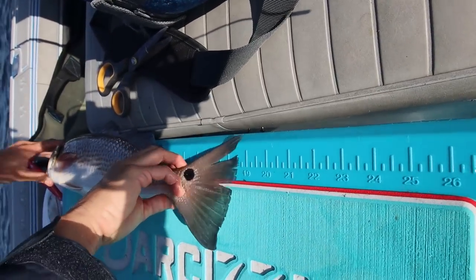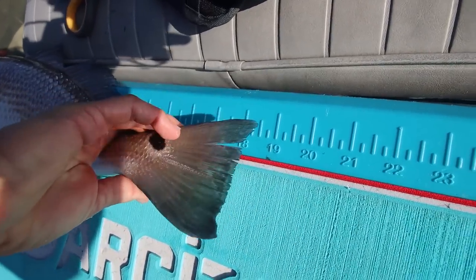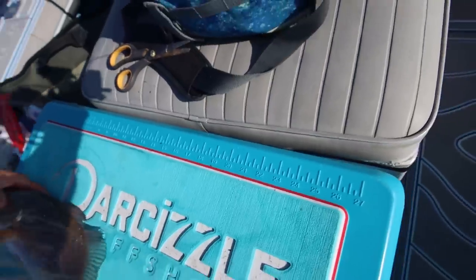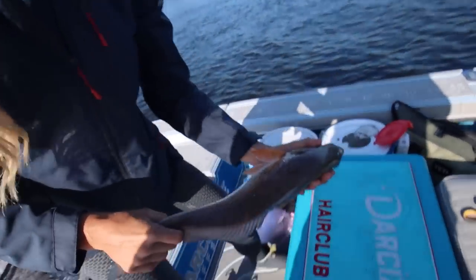They're usually 18 to 27 inches or something like that. He's 19 — just under 19. Pretty fish. Gorgeous.